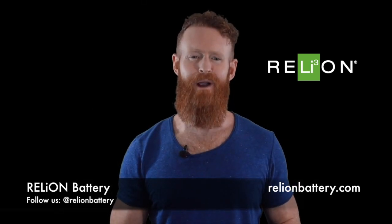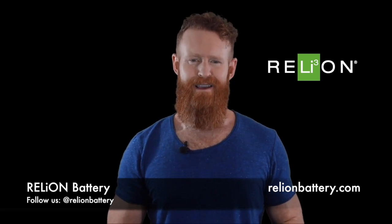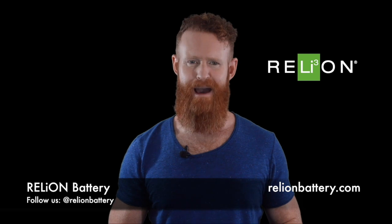With lithium power, you no longer have to worry about long charging times before tournament grinds or trips in remote areas. You can be charged up and ready to go in a matter of hours.